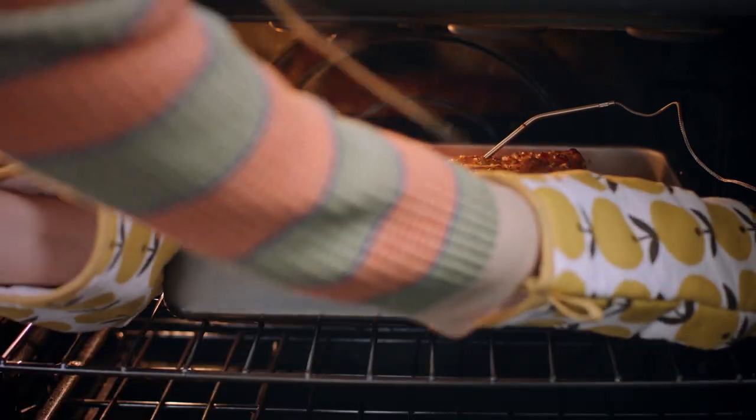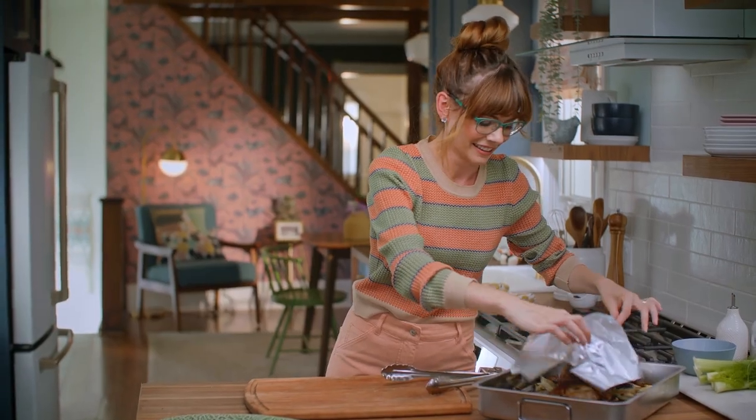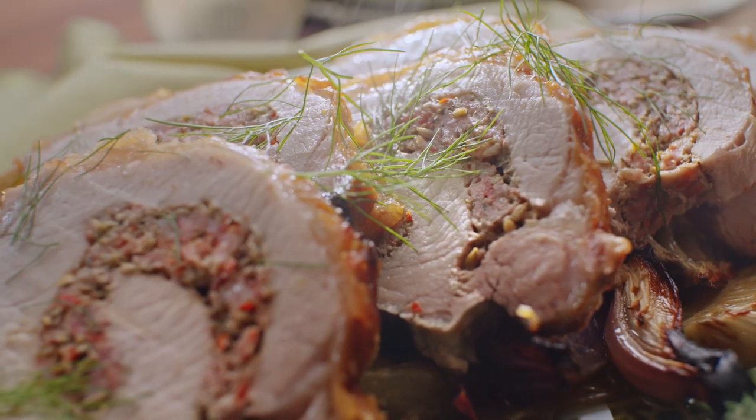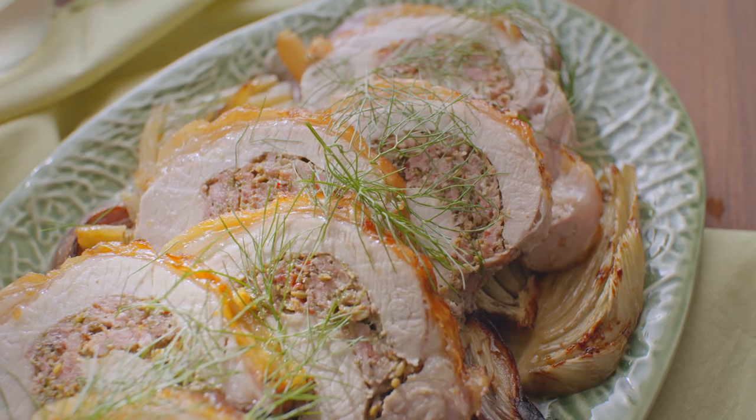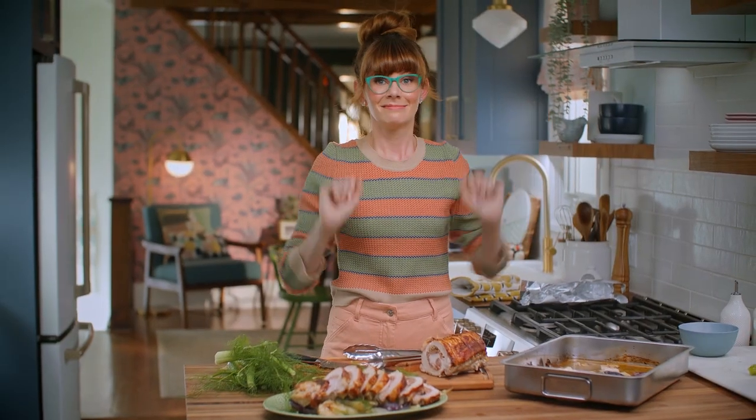Now we just let that rest for 20 minutes, and then it's porchetta time. Oh, my gosh. The inside looks so juicy and delicious. This looks amazing.